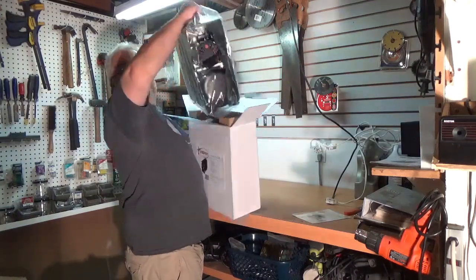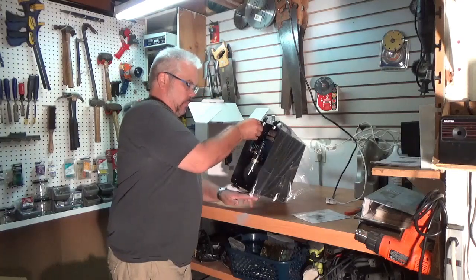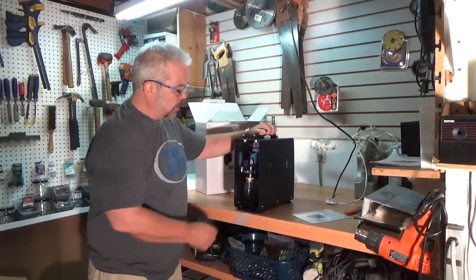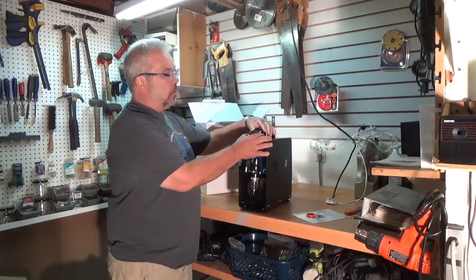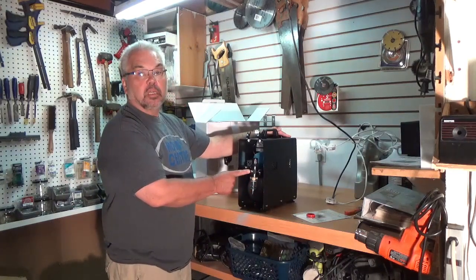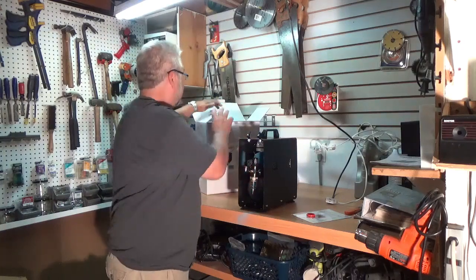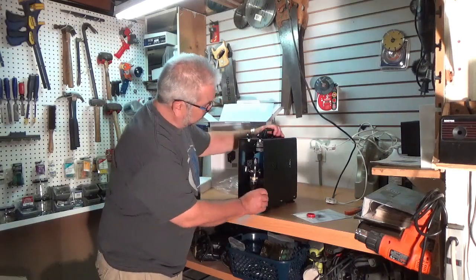We open up the package — nice sturdy packaging. We've got our instruction manual right on top. The unit is a tank compressor; it comes in a convenient carrying box. It's got rubber feet to keep it firmly in place, an adjustable pressure gauge, a moisture trap, and two airbrush holders on top. I notice right away that it's got a 1/8 inch compressor fitting.